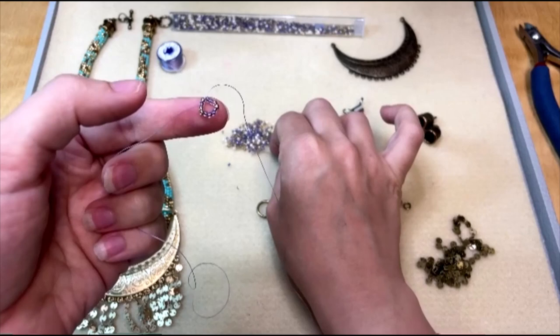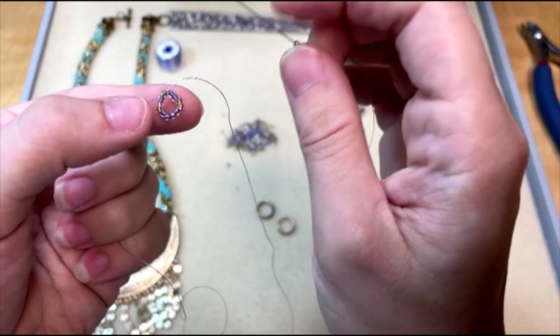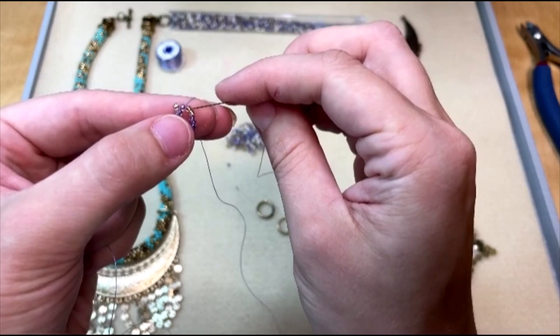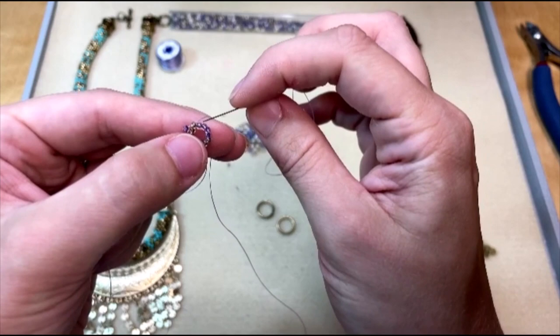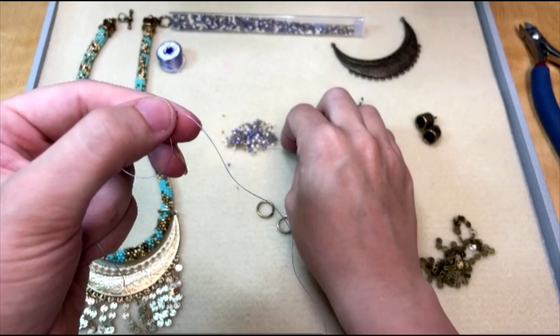Just like peyote stitch, I'm going to pick up a seed bead, skip over the next seed bead in the ring, and go through the third seed bead in the ring. I'm going to keep doing the same thing for the rest of this row: pick up a seed bead, skip over the next seed bead, go through the seed bead after that. You can kind of see the third row starting to stagger up.